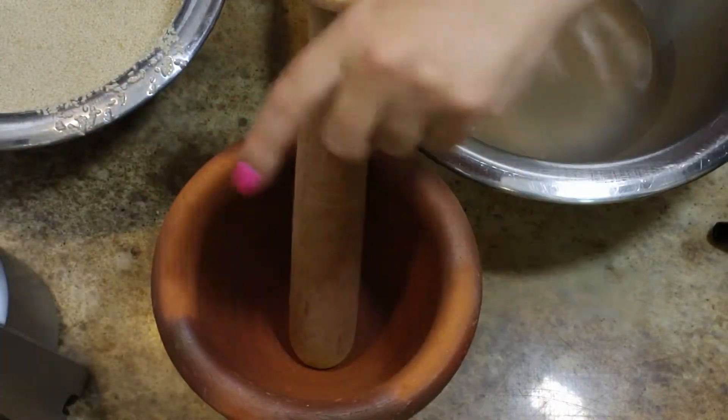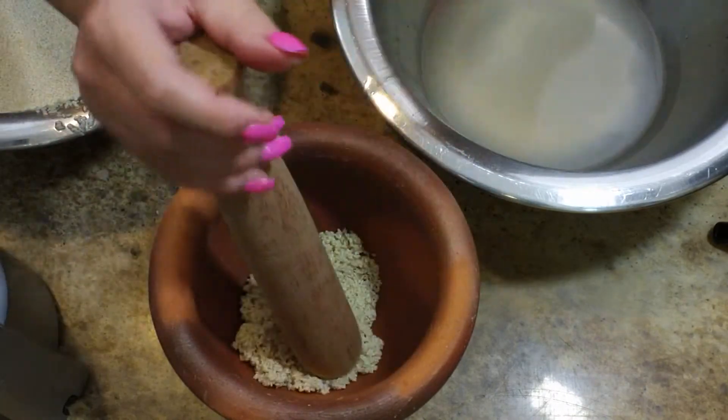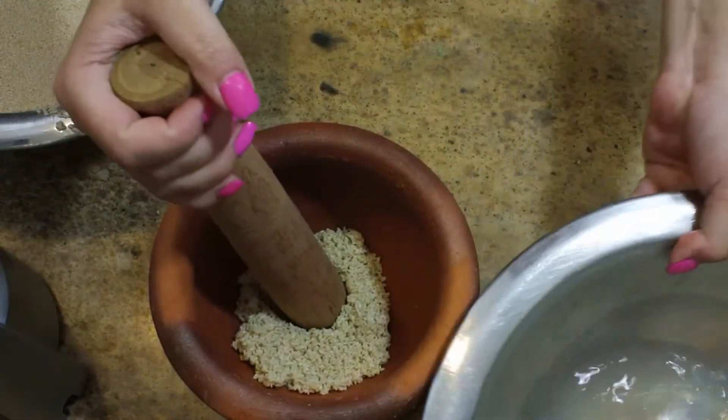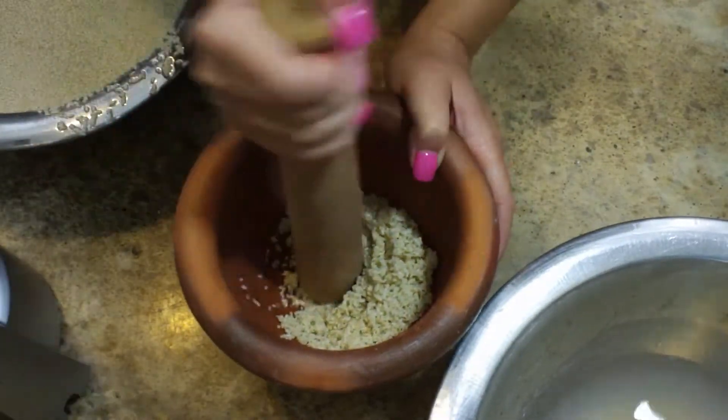I'm going to move my sesame seeds over into my pilon — my mortar and pestle — and I'm going to start getting my arm workout, because that is what is about to happen. You need to do a little bit of pounding and a little bit of grinding as you go.